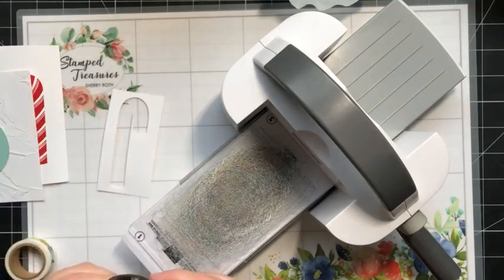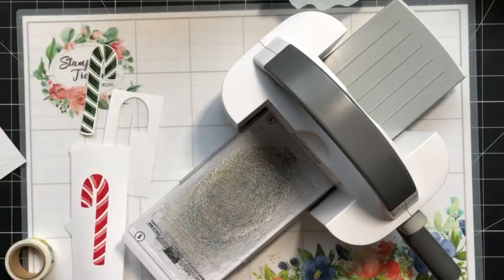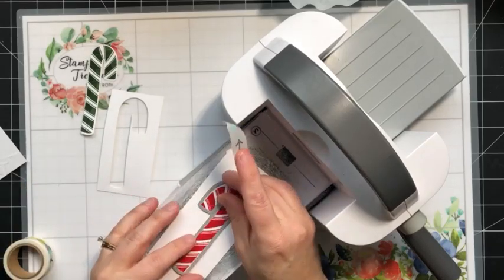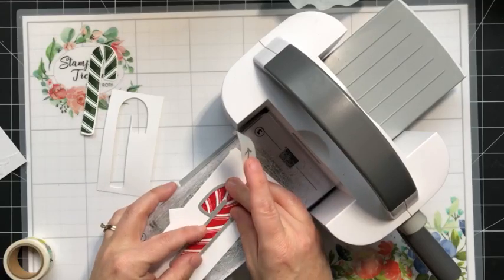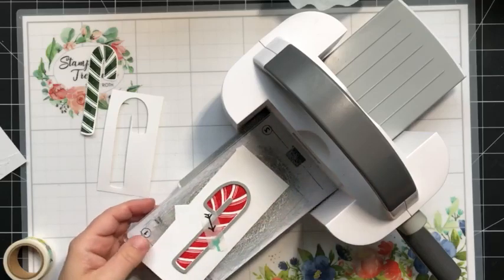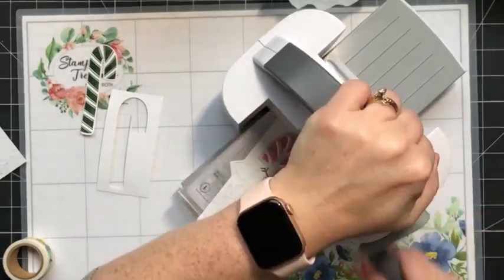Sweet Sorbet wouldn't have been my first thought for a Christmas color either. However, the idea came to me because there is a little bit of Sweet Sorbet in the DSP that is part of this collection — that's where I got the idea from. It's almost like a pinky red, just a different shade of red. I actually quite like it. Pop that on there and feed that through.